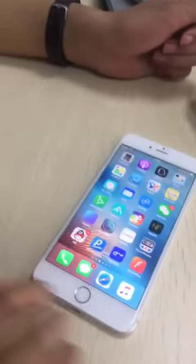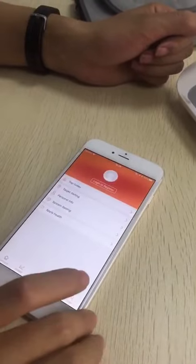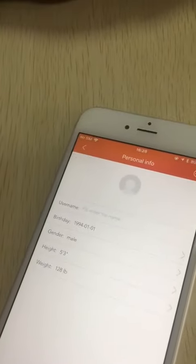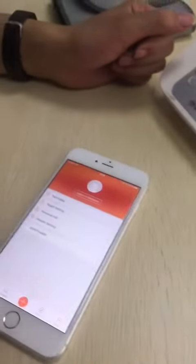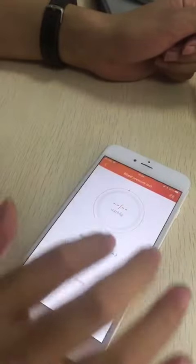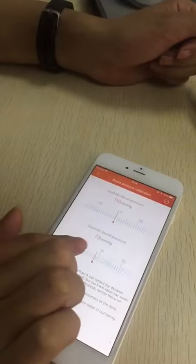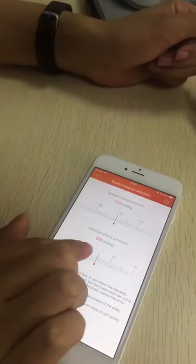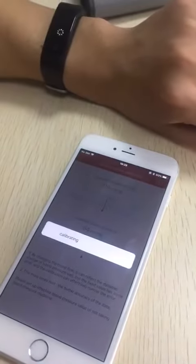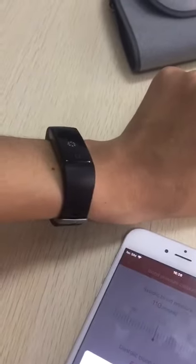Then we open our app and pair the device. We set our personal information — that's very important. And then we are going to set the original blood pressure we just tested from Omron. Okay, calibrating now, and the device also shows that UI.